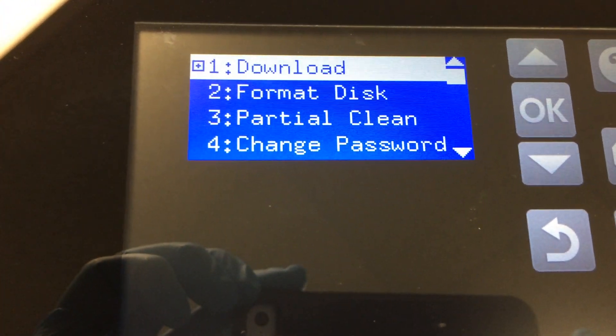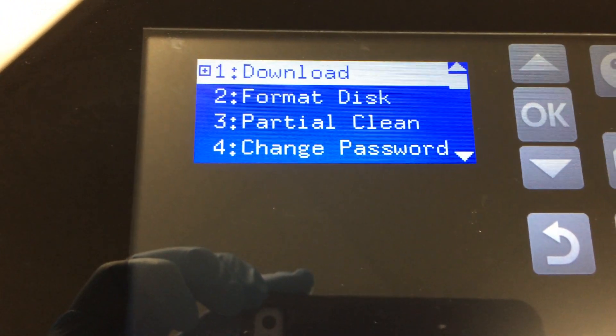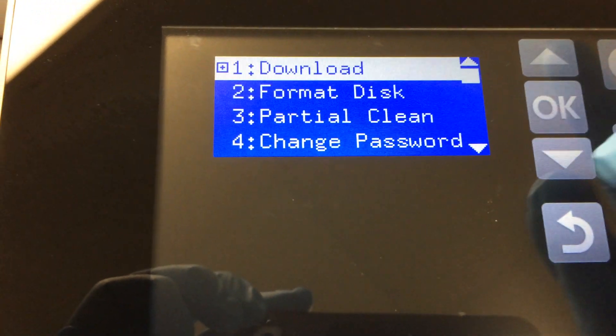Now format this. It will help — it will erase the password on the hard drive. You have to go through this step.